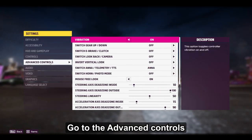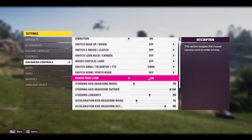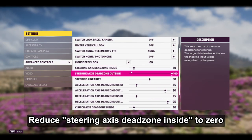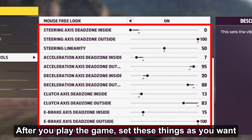Go to Advanced Controls. Turn on mouse free look. Reduce steering axis dead zone inside to zero. After you play the game, set these things as you want.